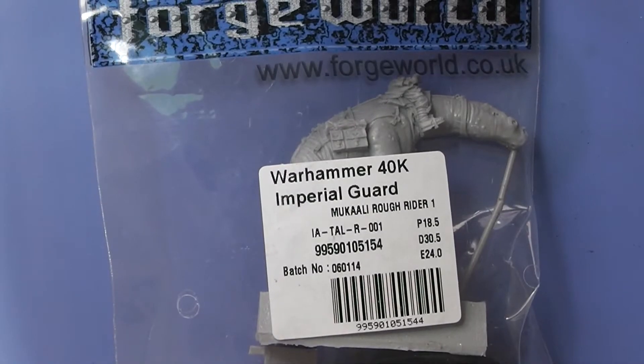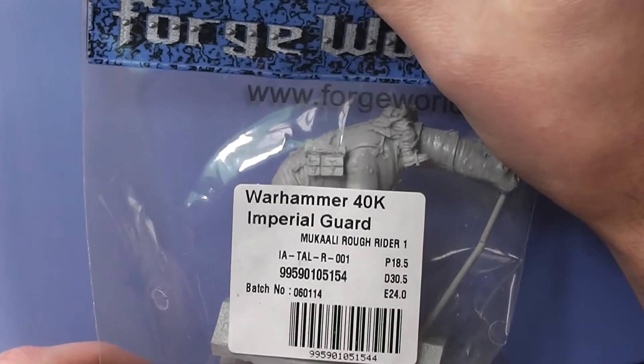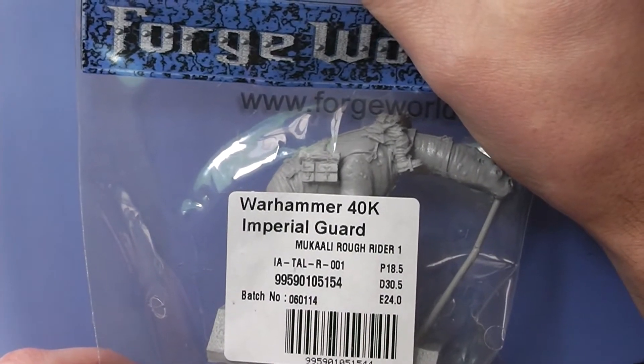Hey YouTube and welcome, it's unboxing time. Today I'm unboxing the Mukali Roughrider from Forgework.